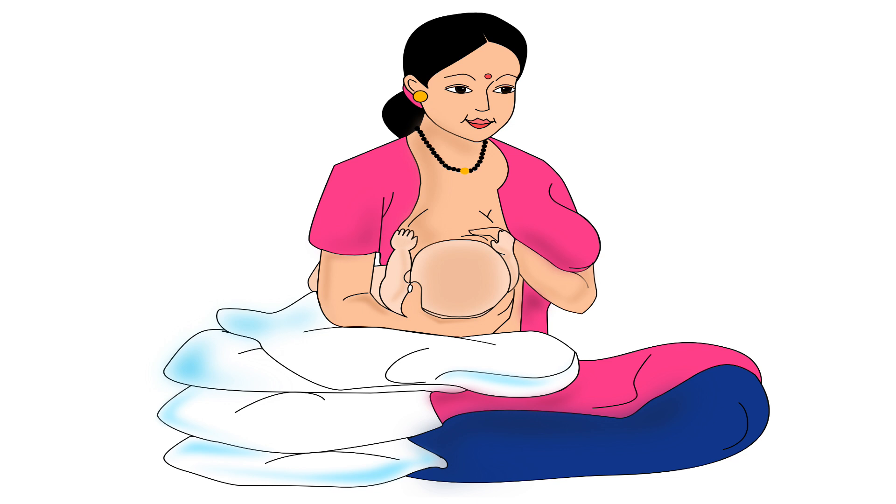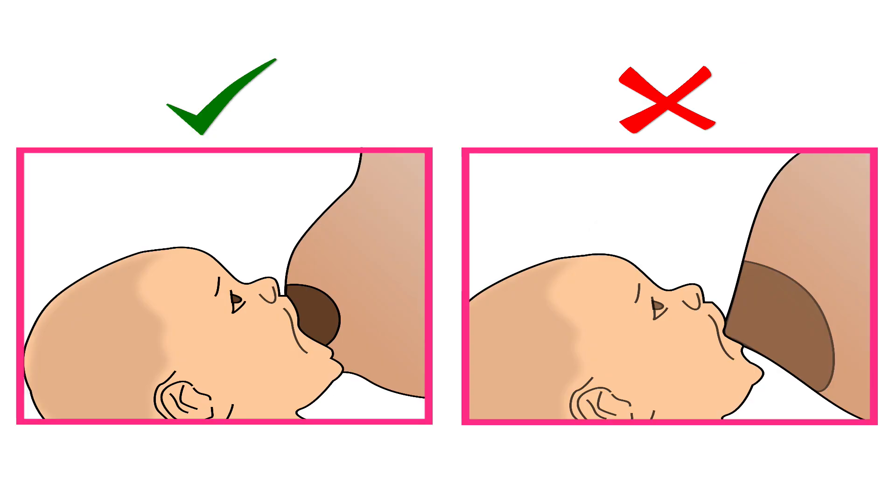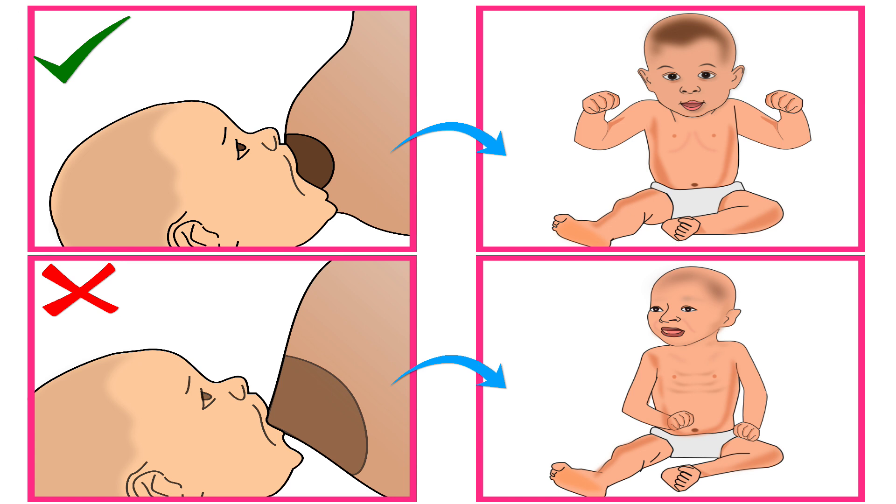As explained in an earlier tutorial, the best breastfeeding hold for a mother and her baby is the one in which both mother and baby are comfortable for the entire duration of breastfeeding, the baby is able to attach deeply to the mother's breast, and get sufficient milk.